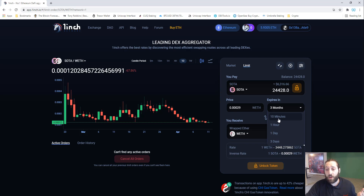This limit order expires in three months. You can set the contract to expire in 10 minutes, one hour, one day, three days, seven days, 30 days, three months, six months, one, two, or three years, or a custom duration. We'll set this at three months.